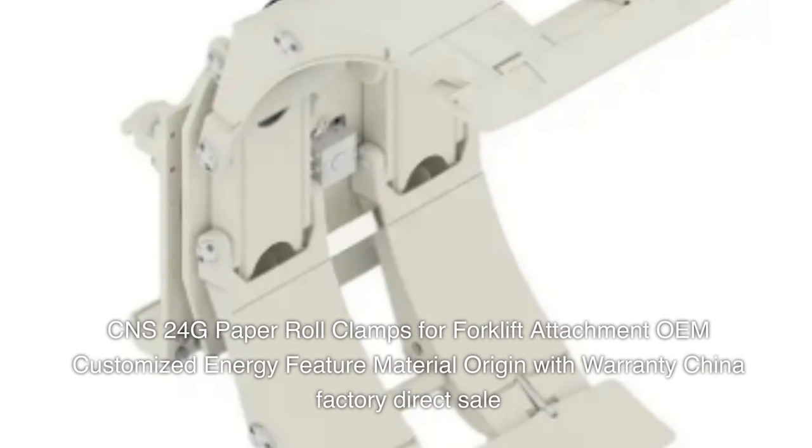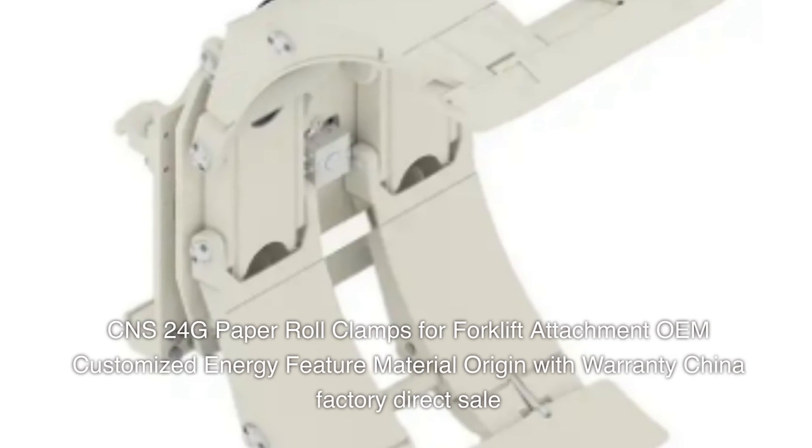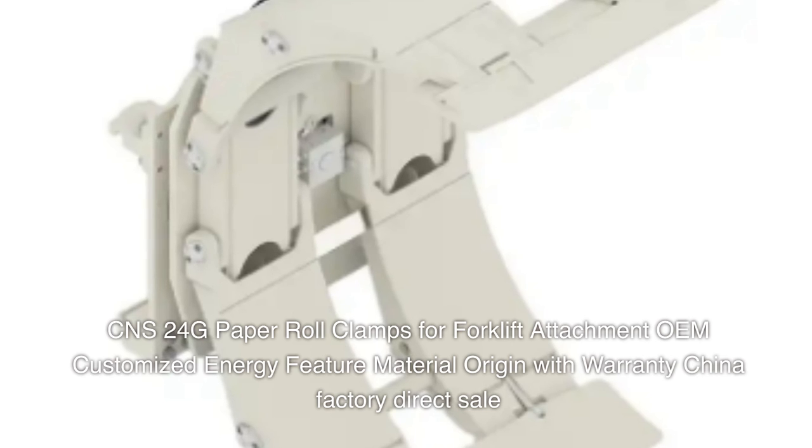CNS 24G paper roll clamps for forklift attachment, OEM customized, energy feature material, origin with warranty, China factory direct sale.